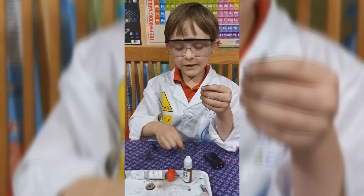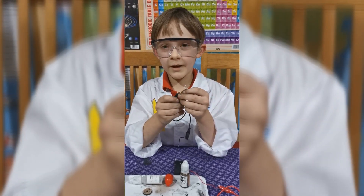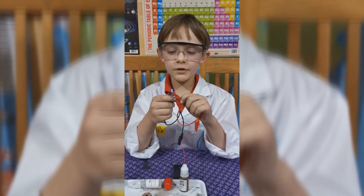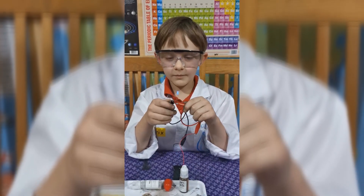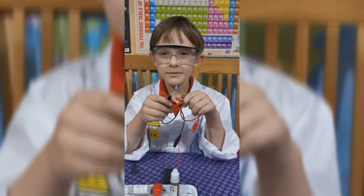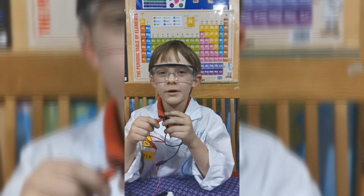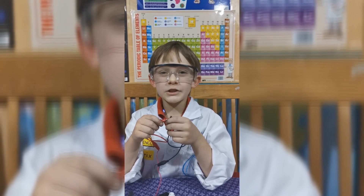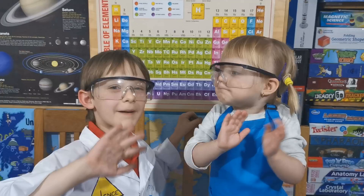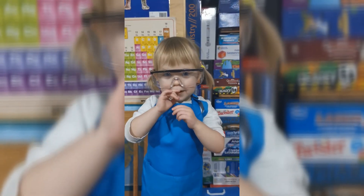Now we connect the black crocodile clip wire to the bended part of the LED. We connect the red crocodile clip to the red end of the wire. Now — wow — we've ended up lighting up our LED! This was our experiment for today. Thanks for watching, and watch out for our next experiments. Goodbye! Bye-bye!